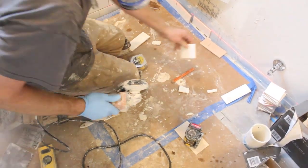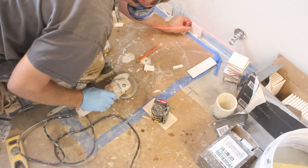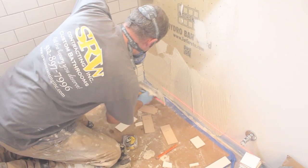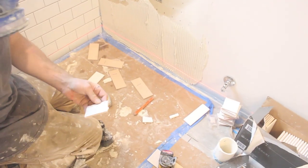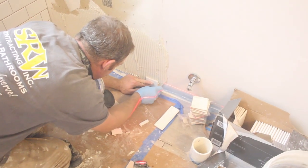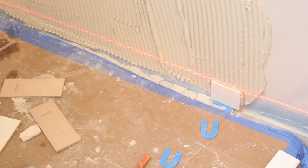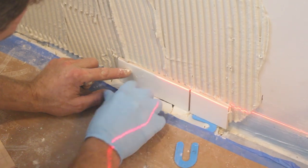Very much like with the main shower wall, we had to cut down these first tiles to fit the contour of the shower pan. Then we applied our ARDEC 77 with the flat side of the trowel and then used directional troweling upward so all the trowel ridges face the same direction. We did back butter these tiles because these tiles need to have a solid bond to the backer board. Then we also aligned them with our laser level, making sure it's aligned with the first row of tile on the main shower wall.